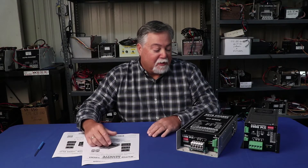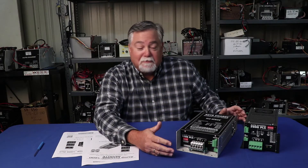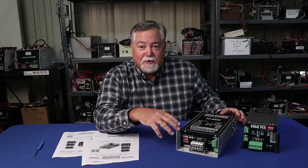Hi, I'm Tom Nugent from Cosmo Electronics. Today we're going to talk about our battery chargers when you first set them up to install in the vehicle, specifically to talk about the dip switches.